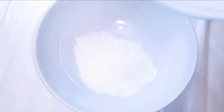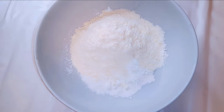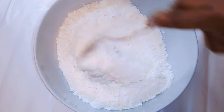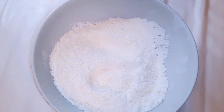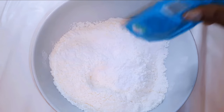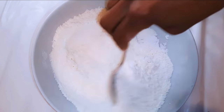Whilst it's melting, I'll get a bowl and come in with about 200 grams of regular flour. I'll add about 50 grams of cornstarch and mix it up — the cornstarch will give it some extra softness. I'll come in with 15 grams of baking powder, give it a final mix and set it aside for later.